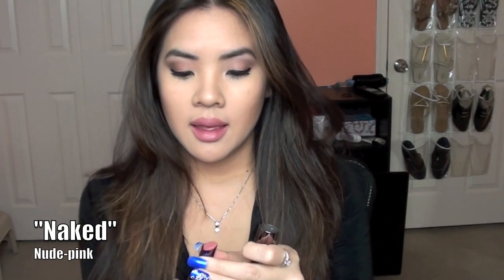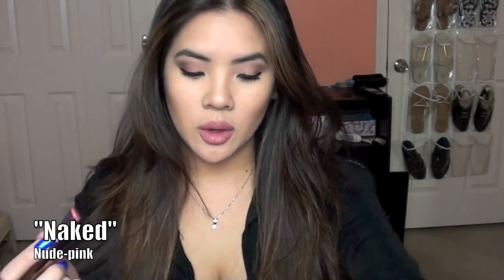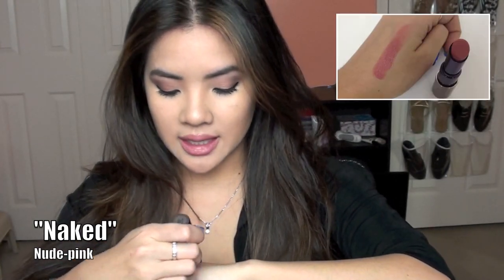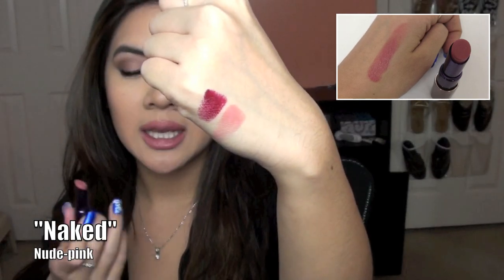The next one is the one I'm wearing on my lips right now — Urban Decay Naked. There's the color. If you're curious, there are 22 shades in the entire line. Naked is a really nice natural peachy nude color, and I'm wearing it on my lips today.